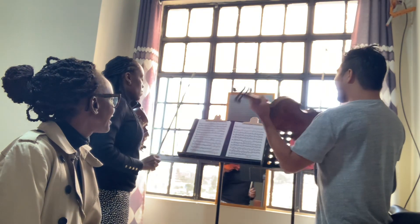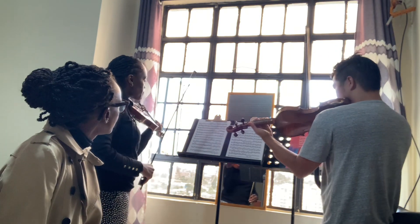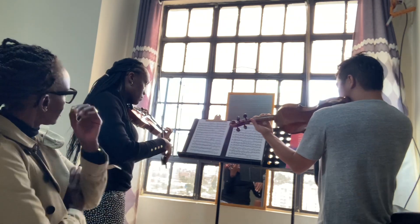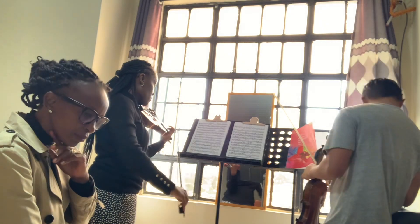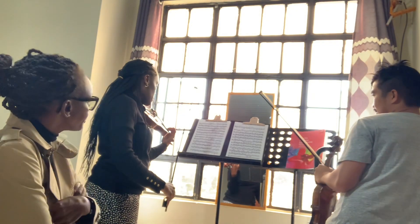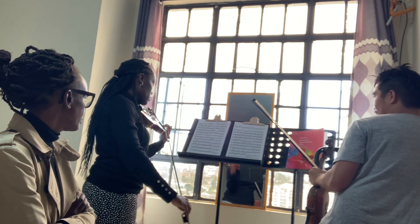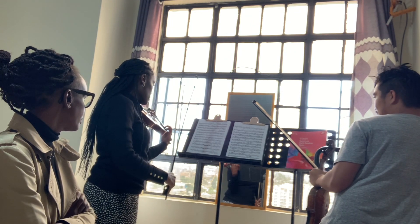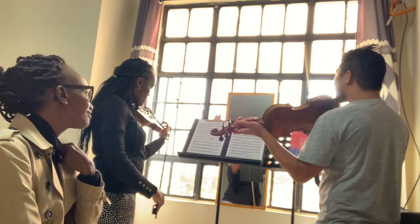Okay, so break it down: first chord is this. Next chord. Last chord. That's perfect. Great. Now what you're going to do is combine.